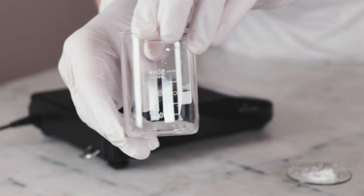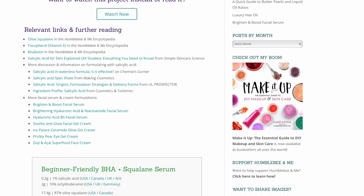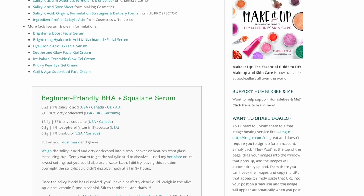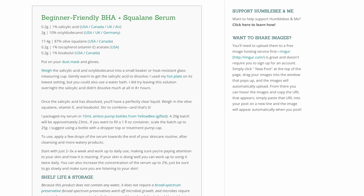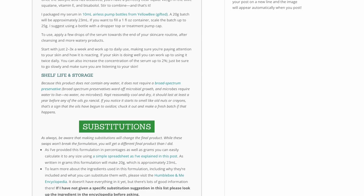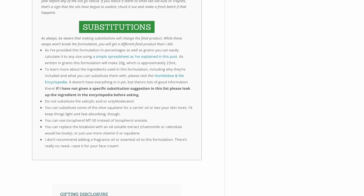I've used a bit more than that in this formulation so that we have a 1-to-10 ratio of salicylic acid to solvent, to make it easy for you to adjust the formulation if you want to use more salicylic acid. If you are looking for alternatives or want to learn more, please refer to the completely free partner blog post on my website linked in the description — it includes further reading and a coupon code for the salicylic acid.